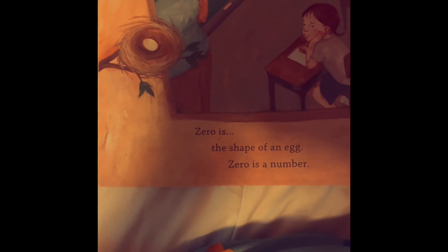Zero is the shape in a bag. Zero is a number. The balls in the bin at recess time. Zero balls.